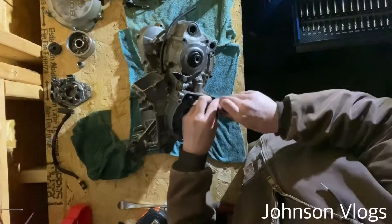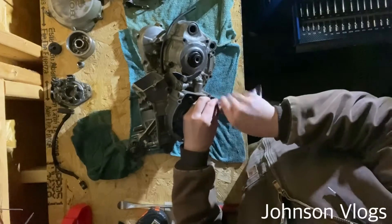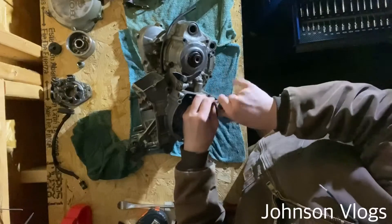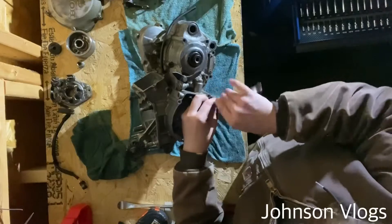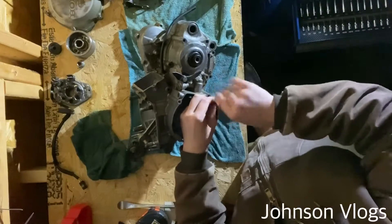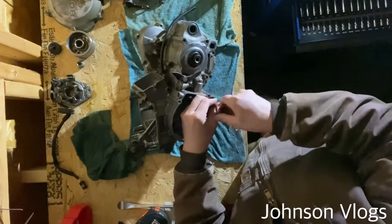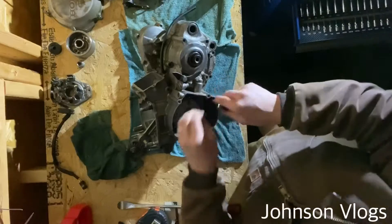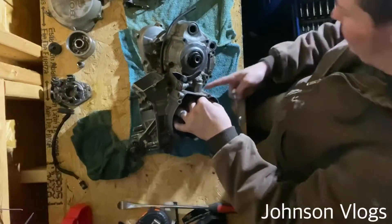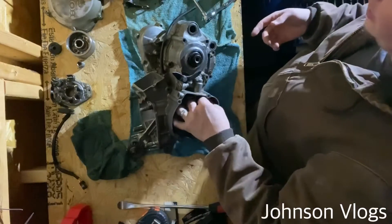I just put the new crankshaft in the freezer. If you don't know what that does — it helps shrink the metal a little bit, which helps for easier installation. As I've said before, this is my first time ever pulling a motor down like this. I've only done casual maintenance stuff, so this is all new to me. I'm just showing you how you could do this yourself.